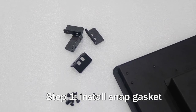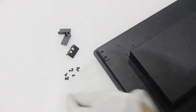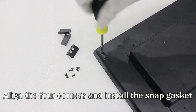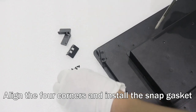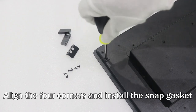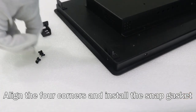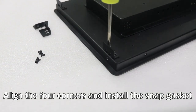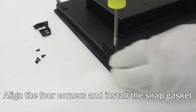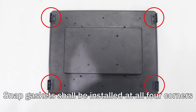Stack 1: Install the snap basket. Align the four corners and install the snap basket. Snap gaskets shall be installed at the four corners.